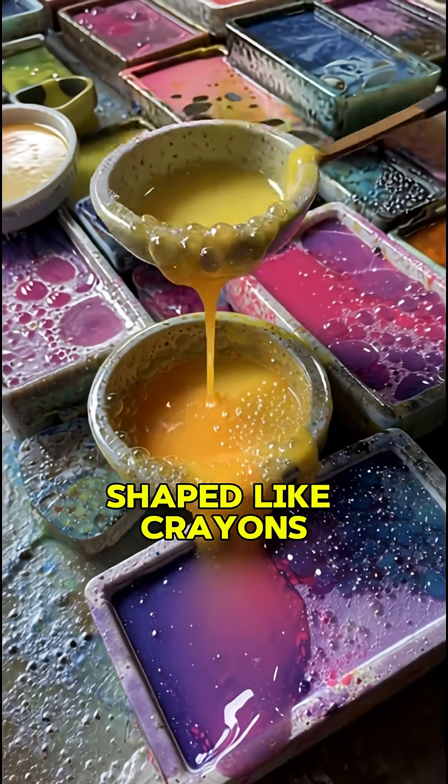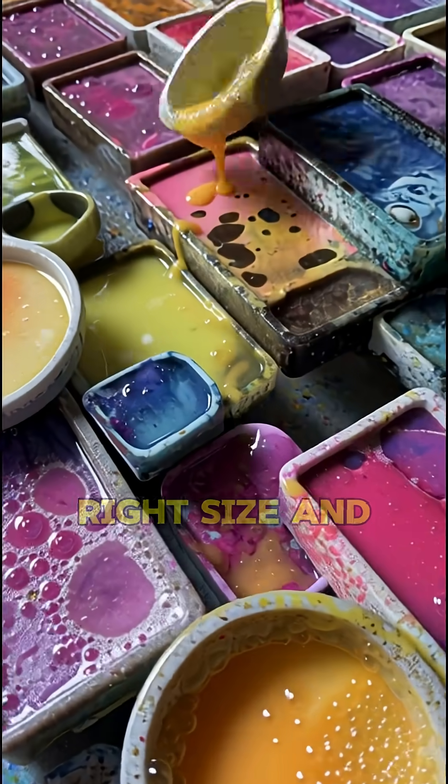Once the wax is ready, it's poured into molds that are shaped like crayons. These molds make sure each crayon is the right size and shape.